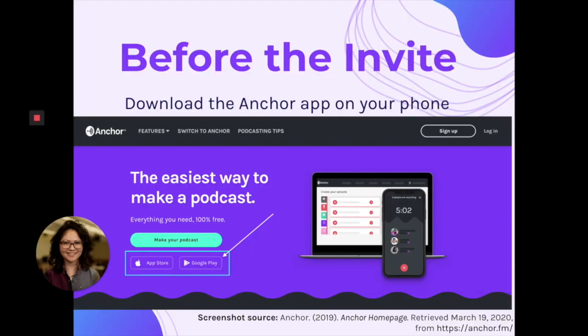Now with Anchor, you have to invite a friend to record with you in order to record remotely. And this invite can be sent in two ways that I know of, via text message and via WhatsApp. Before you send out the invite though, first make sure that both people have downloaded the Anchor app onto their phone.